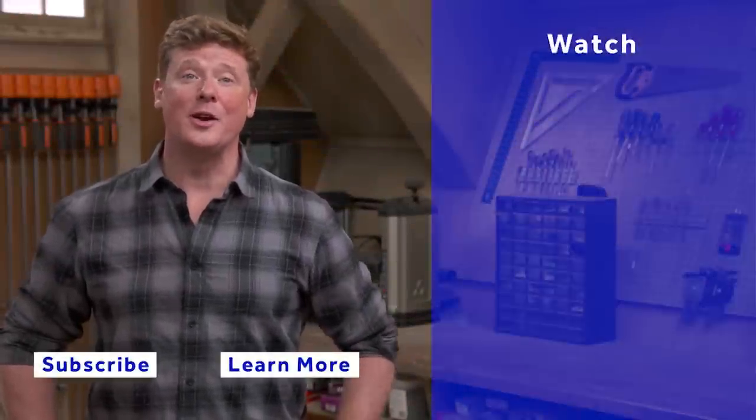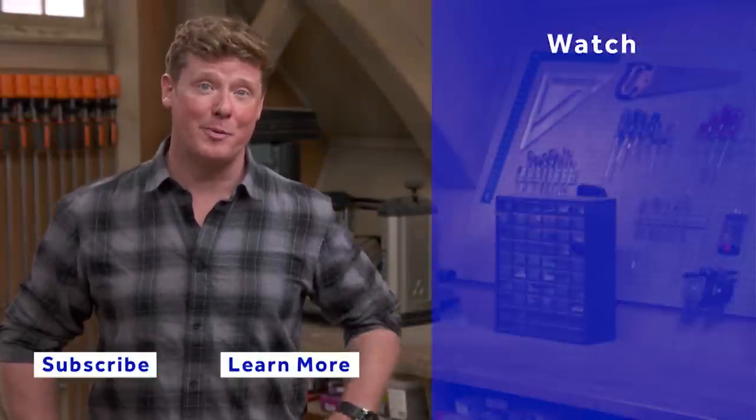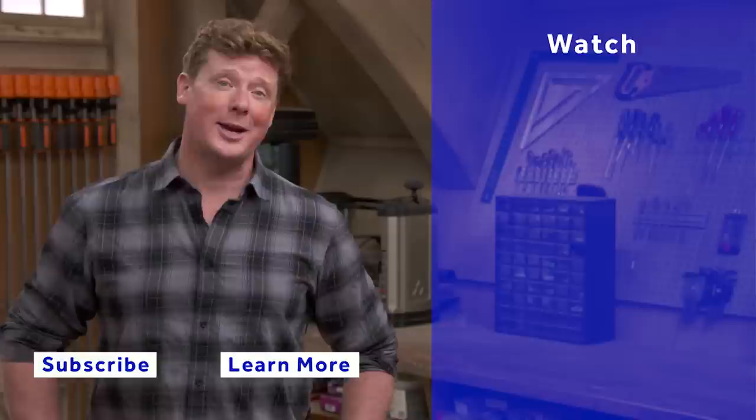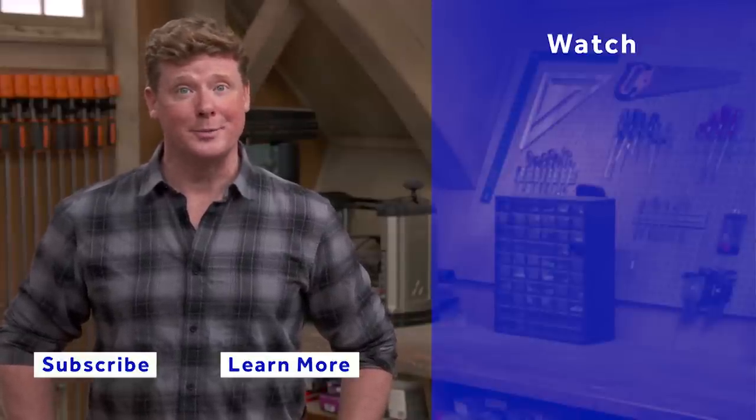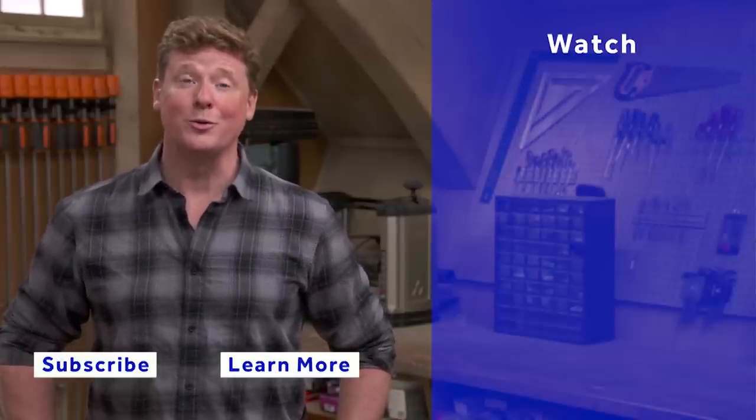This Old House has got a video for just about every home improvement project, so be sure to check out the others. And if you'd like what you see, click on the subscribe button to make sure you get our newest videos right in your feed.